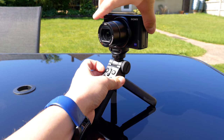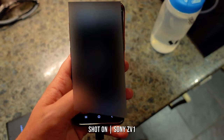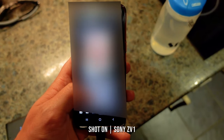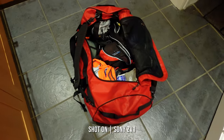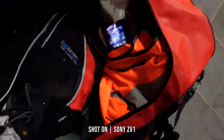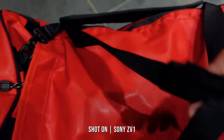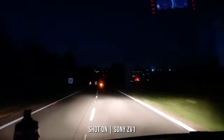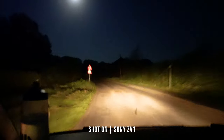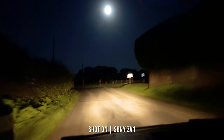I only had the ZV-1 for a limited amount of time, but that evening I had a call out to a vulnerable missing person. Some of you may know I volunteer as part of Hampshire Search and Rescue Dogs, and we can receive a call-out text to deploy at any time of the day or night. I only took a handful of clips whilst out with one of the handlers, and unfortunately I hadn't realised I had Product Showcase mode on, hence why some of my movements are a little jerky due to the stabilisation being turned off.